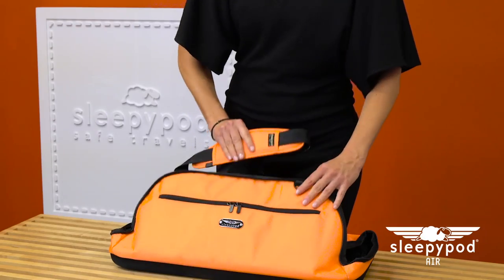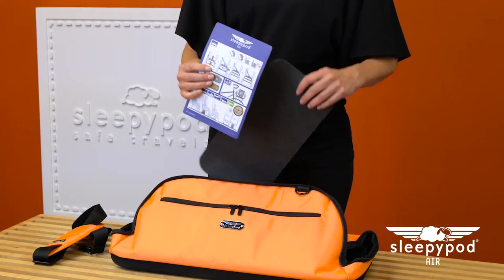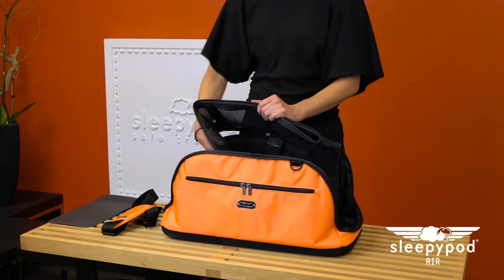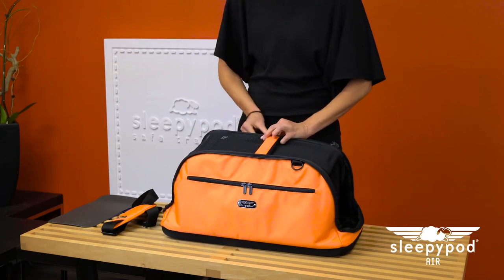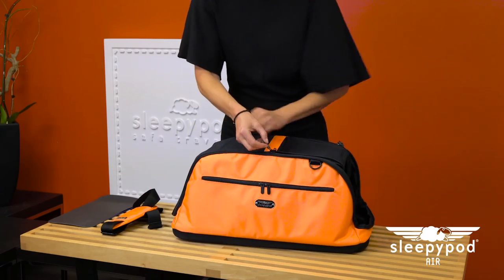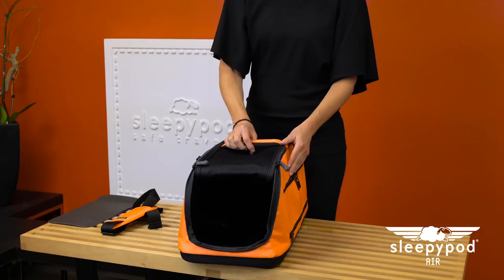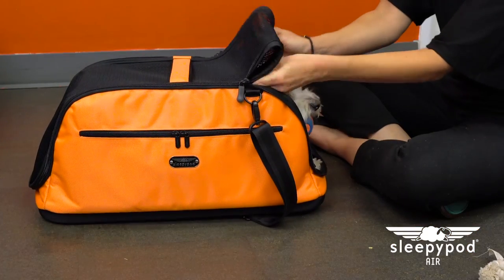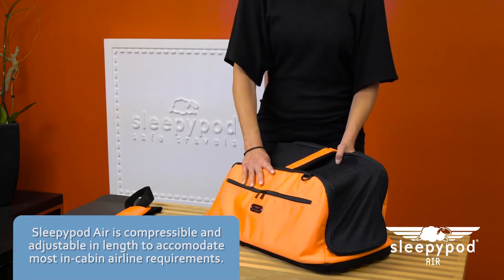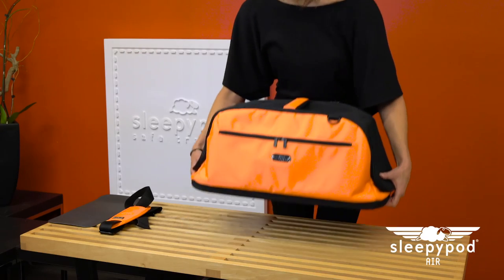Inside you'll find a padded carry strap, instruction card, and privacy panel. Unfold Sleepy Pod Air and zip the main zipper. The mesh door end can be velcroed up so the carrier can be used as a pet den. Sleepy Pod Air is compressible and adjustable in length to accommodate most in-cabin airline requirements.